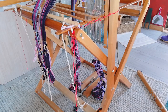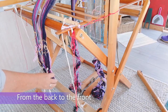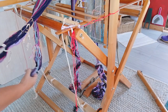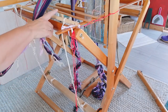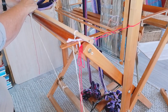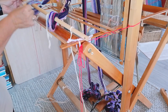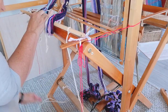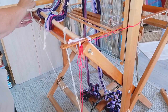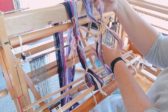Going on the loom from the back to the front, I'm going to select the end of the warp here and here and put it on this stick. Just take that bit off, put it through there, make sure you've got all the threads.